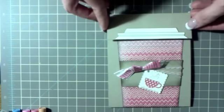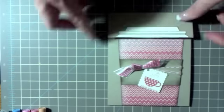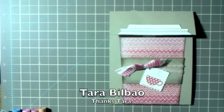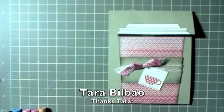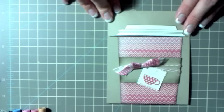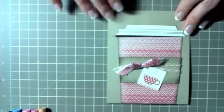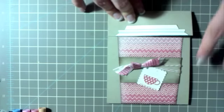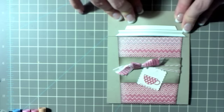Hello everyone! Today we're going to make this adorable coffee cup gift card holder — check it out, how cute is that! I got the general construction of this card from a fellow Stampin' Up! demonstrator whose name is Tara Bilbao. I may have butchered her last name but you'll see the spelling below. Hi Tara, thank you so much for the idea! I did change mine a little bit — mine is a Valentine's Day card because Valentine's Day is coming up.